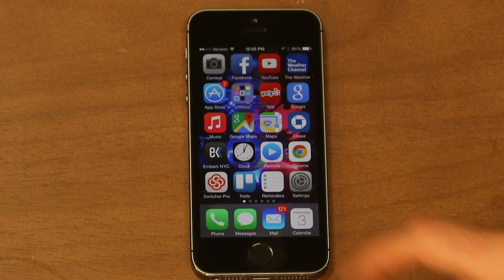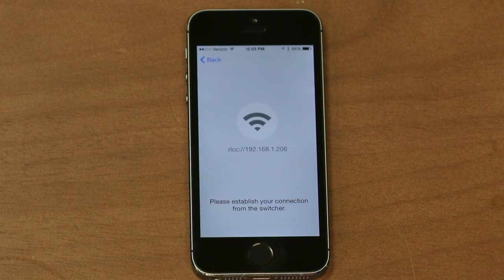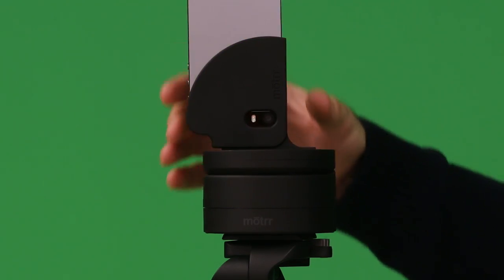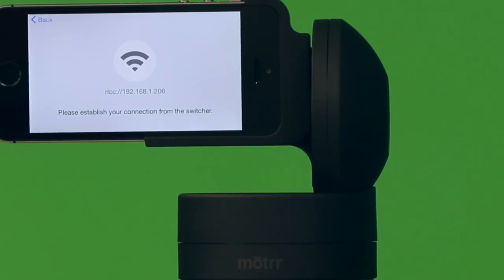Next, open Switcher Studio on the iPhone that you will be connecting to the Galileo dock. Select Use as Camera from the splash screen menu. Now you can mount your iPhone or iPod Touch into the Galileo — carefully rotate the upper tier into position so that both Pan and Tilt can be controlled. Twist the bottom of the Galileo to turn it on.